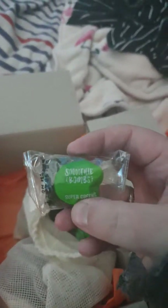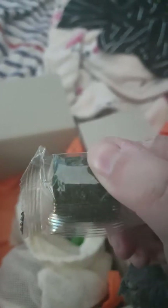So that's 25 bombs in a nice little produce bag that actually has 'smoothie bomb' printed on it. And then the other ones — these are the super greens — you can see they're a bit more green in color.